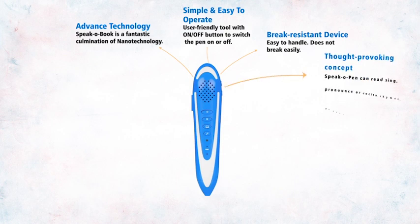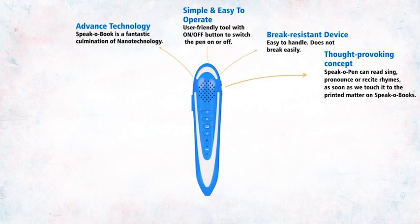Thought-provoking concept. Spico Pen can read, sing, pronounce, or recite rhymes as soon as we touch it to the printed matter on Spico Books.